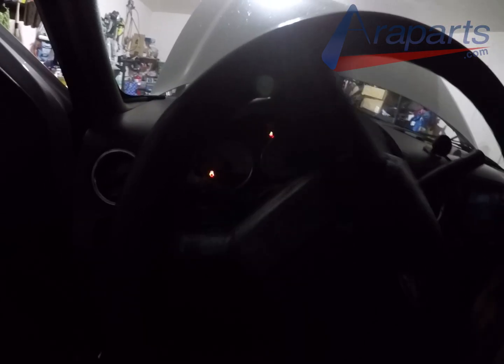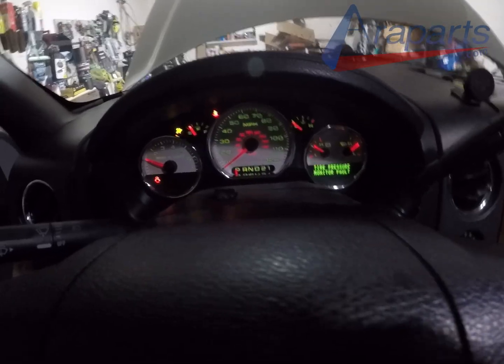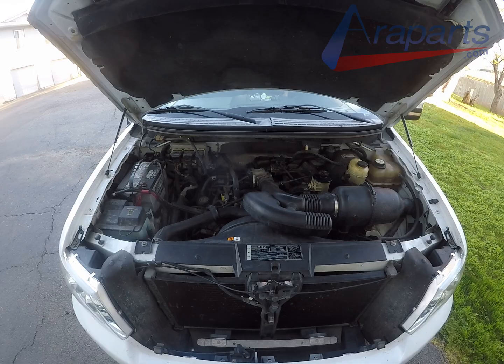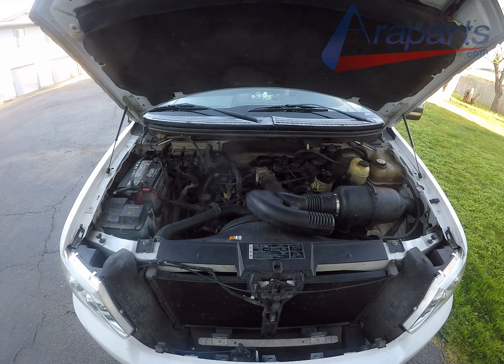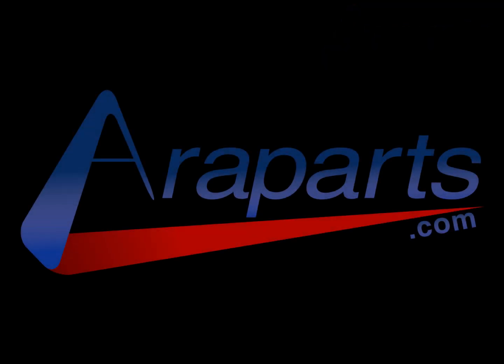And that is it. Make sure to start it up and take it for a test drive. If this video helped you out, make sure to hit like. If you want to see more content on this truck such as the oil pan video, make sure to subscribe — it's going to be coming in about a week. And don't forget, if you're looking for high-quality genuine parts, make sure to check out AeroParts.com.